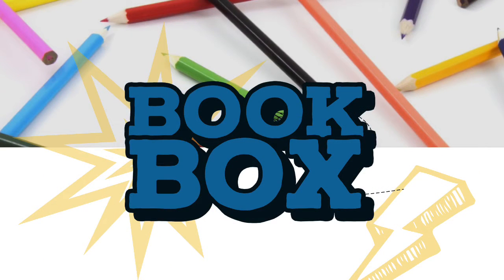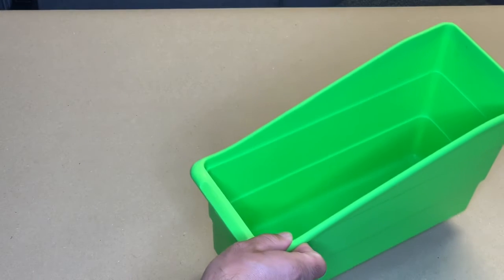Let's put together a book box to use during Reader's Workshop. First, you'll need to get a box or container.